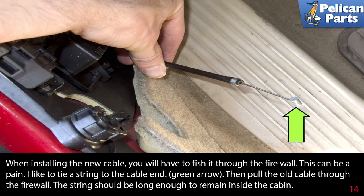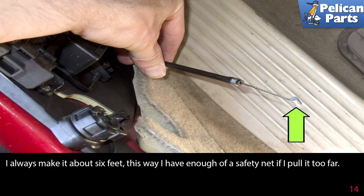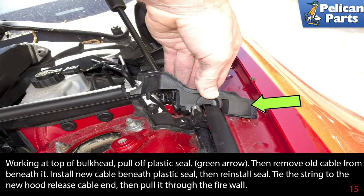When installing the new cable, you will have to fish it through the firewall — this can be a pain. I like to tie a string to the cable end, then pull the old cable through the firewall. The string should be long enough to remain inside the cabin; I always make the string about six feet in length so I have enough of a safety net if I pull it too far.